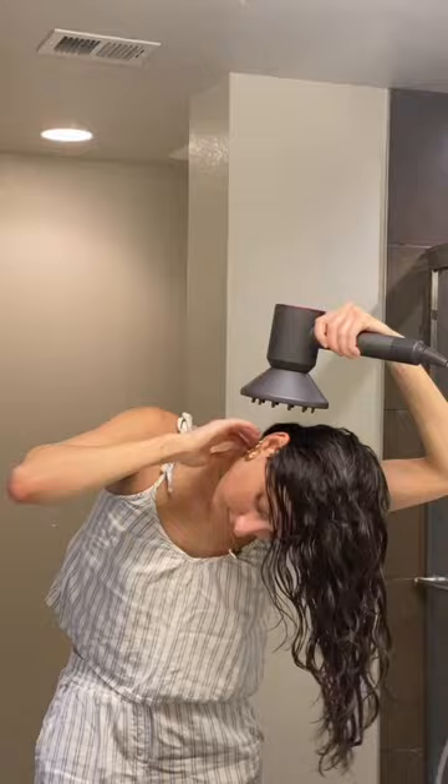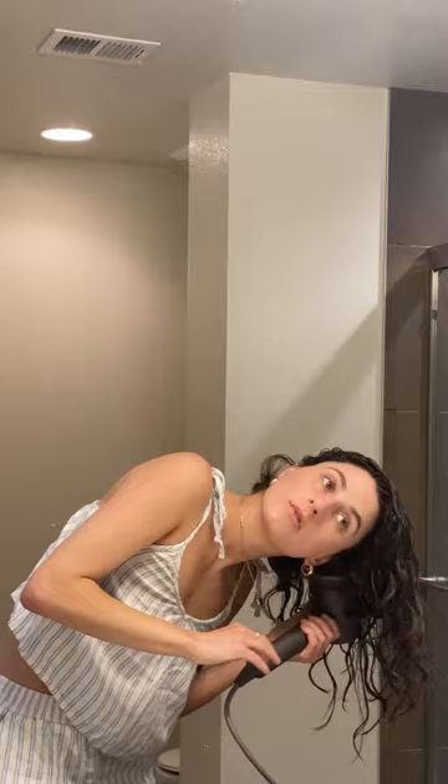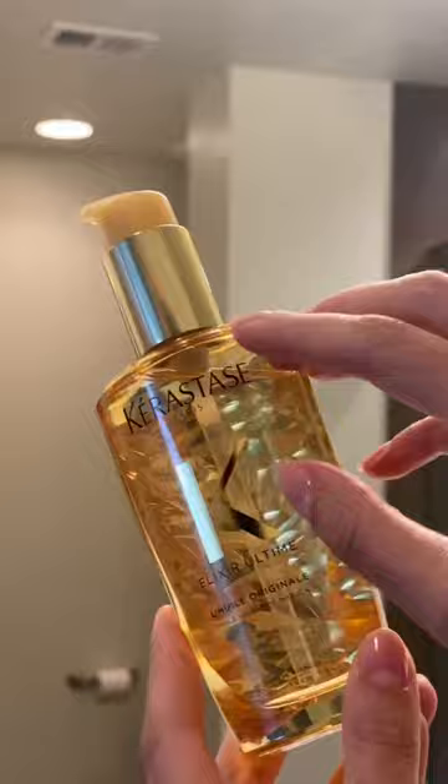I don't know jack about diffusing — I don't really understand it. But I was doing my roots first and then the strands. Next, I used some oil, and this is called breaking the cast, because your hair gets crunchy and you use the oil to uncrunchify it. I was shook when I saw this — let me show you up close.